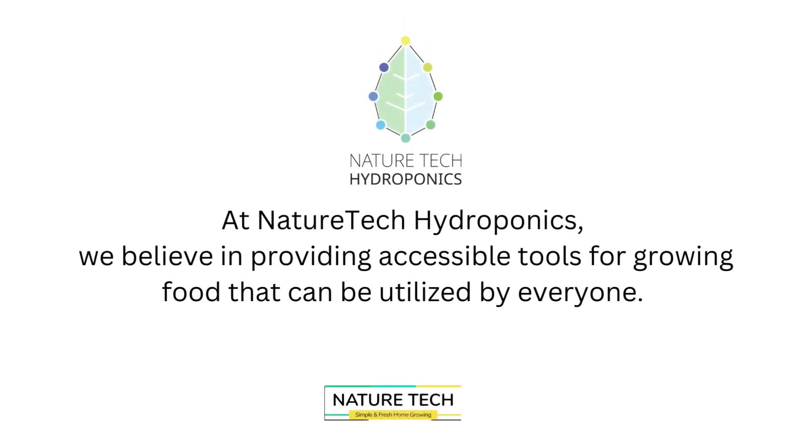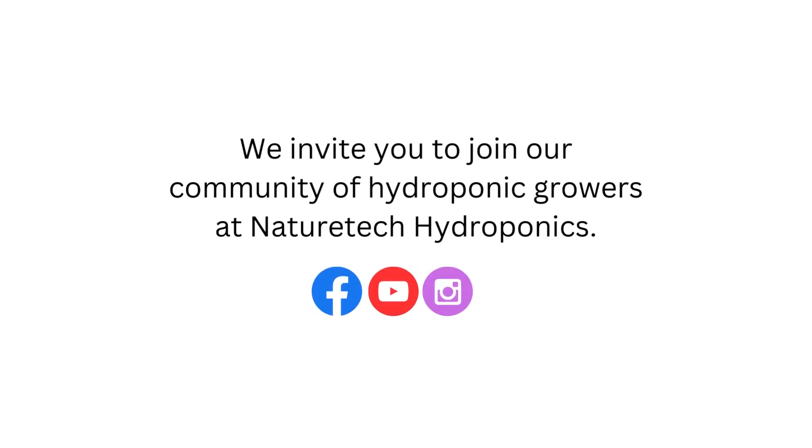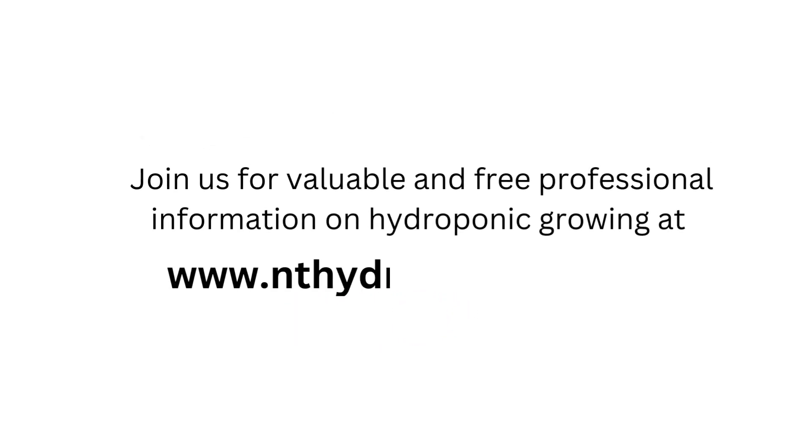At Nature Tech Hydroponics, we believe in providing accessible tools for growing food that can be utilized by everyone — it all starts with you. We invite you to join our community of hydroponic growers at Nature Tech Hydroponics Limited. Join us for valuable and free professional information on hydroponic growing at www.nthydroponics.com.